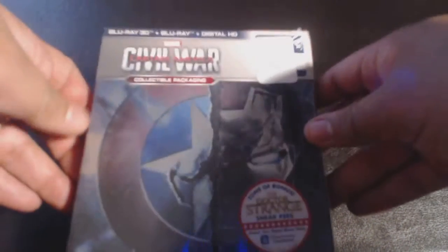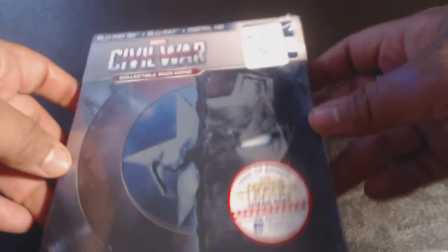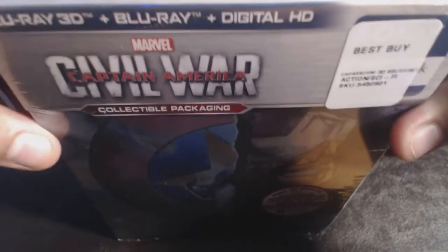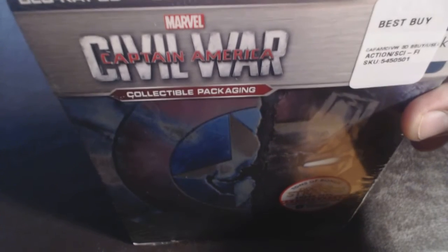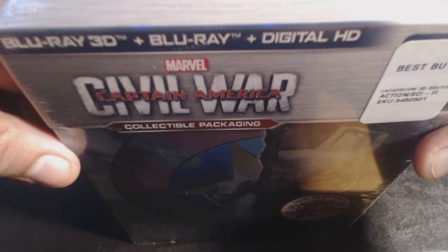So let's take a look at it. Right there you got the nice-looking steelbook, and if you look close it says tons of bonus content — Doctor Strange sneak peek. I'm looking forward to that. Got it from Best Buy. If I were you guys, definitely run out to get this; it's gonna sell out quick. You got the Blu-ray, 3D Blu-ray, and Digital HD.